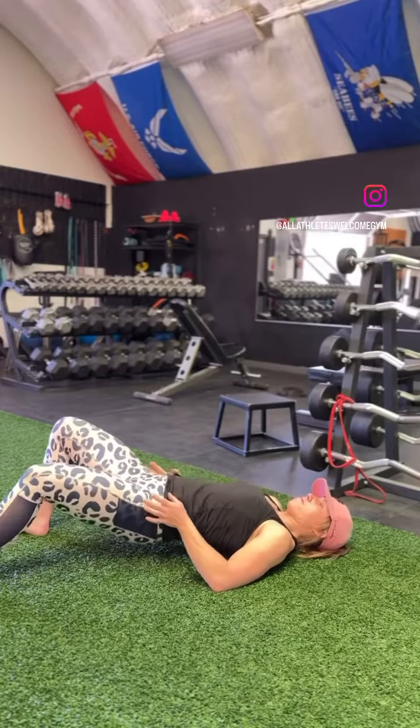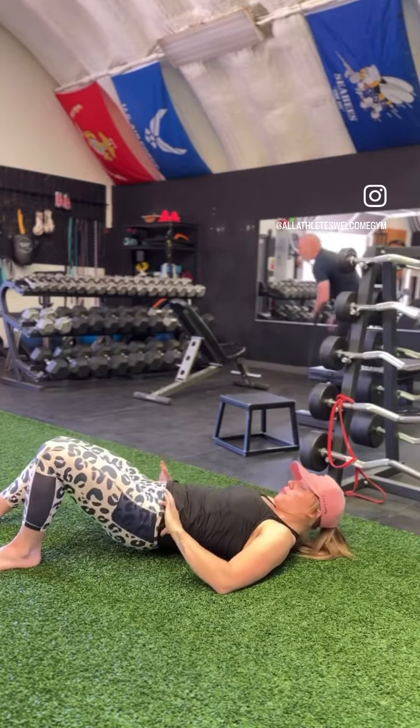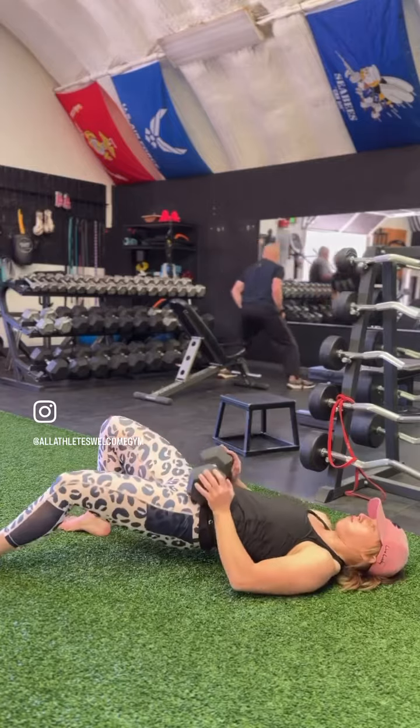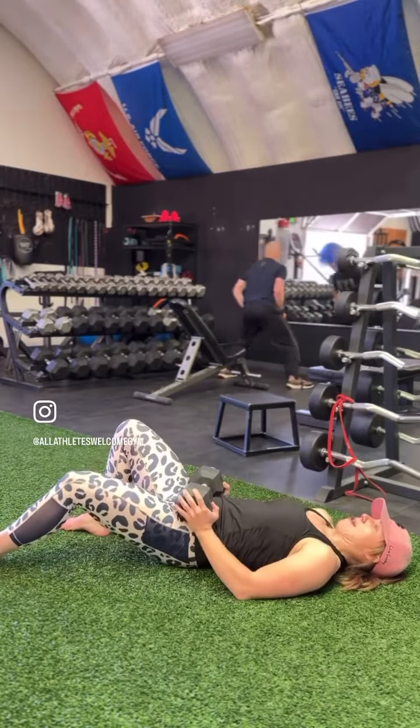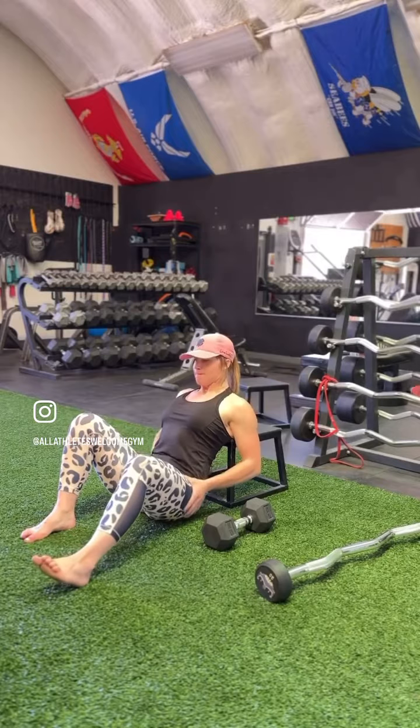Here's a bodyweight glute bridge, and I'm demonstrating a single leg or a B stance, which is basically like a kickstand for the other leg to help keep the hips even while driving and overloading through one dominant leg.